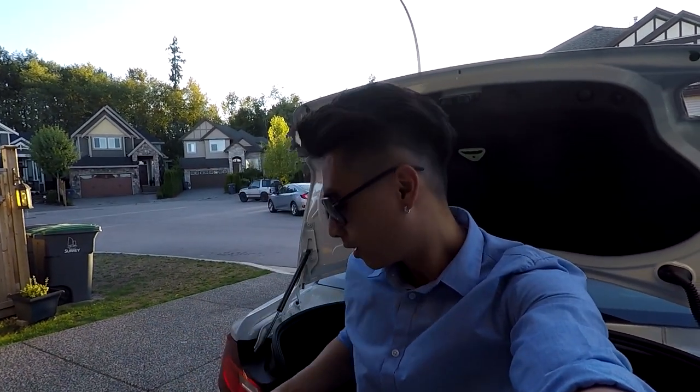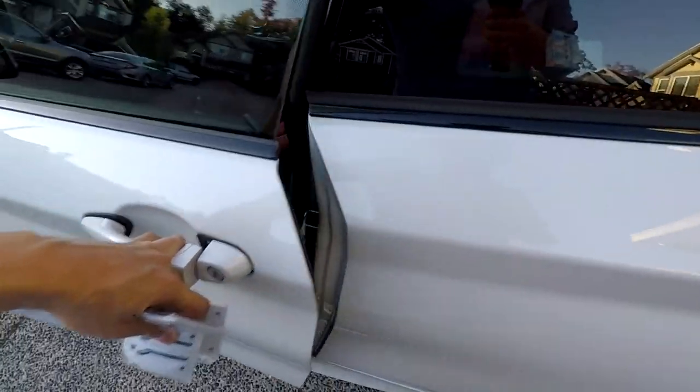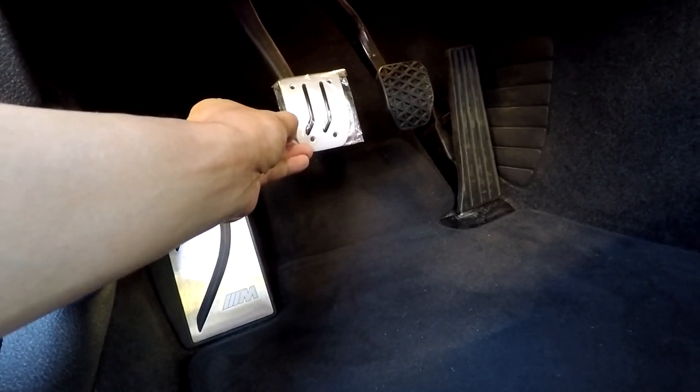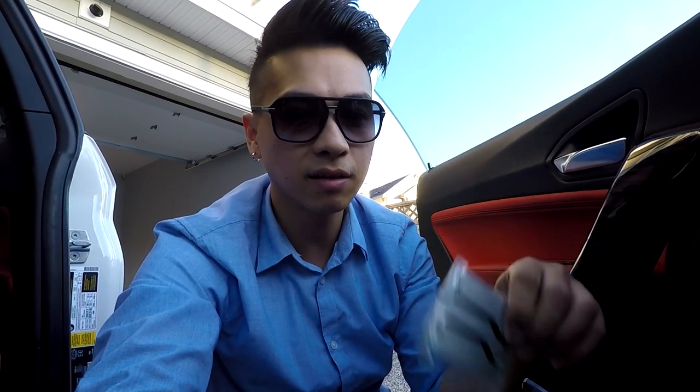I'm back at the garage again and I'm going to be doing a quick install of the M Performance pedals I got from Vivian. I'm going to be installing them today to match the current dead pedal that comes with the car, because right now the black ones are kind of dull. The finish doesn't quite look the same — the one that comes with the car is more of a shiny aluminum finish, this one's more of a brushed metal. It'll hopefully match enough that it doesn't bother me.